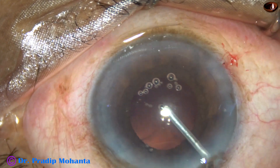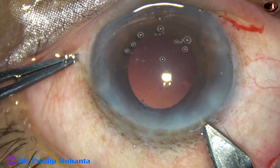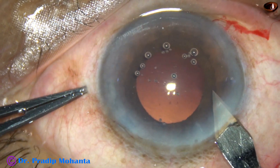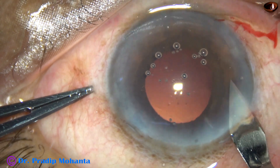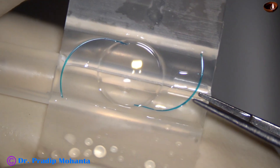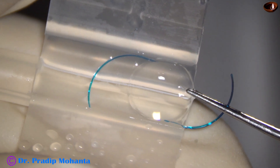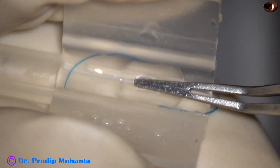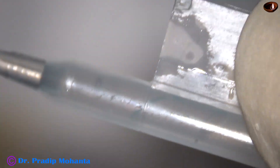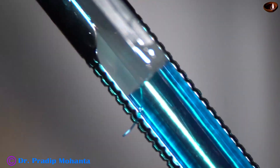In this case we have selected a multipiece intraocular lens, and for that we need to enlarge the main wound a bit. The right end of the main incision is enlarged. The optic of the Sensar multipiece intraocular lens is placed behind the cantilevers of the cartridge. The optic is folded and the haptics must be in the lumen of the cartridge. The cartridge is then placed in the injector.